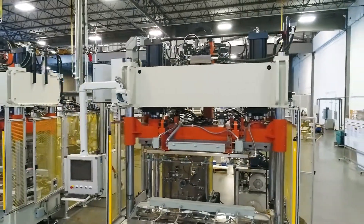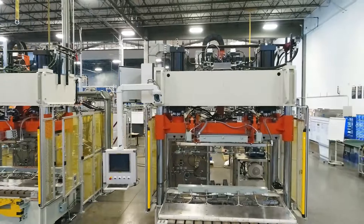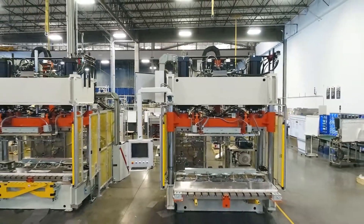Technology is always evolving. Here at Beckwood, we pride ourselves on driving that innovation, and that could not happen without the collaboration with our customers — working together to find solutions that drive efficiency and allow them to lead the way in the marketplace.